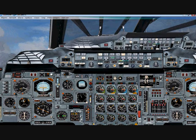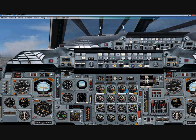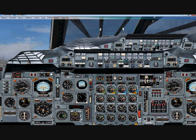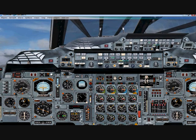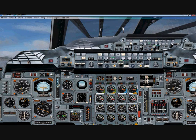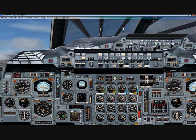Welcome back to my Concord X flight tutorials. In this tutorial we'll be reviewing the climb and getting up to speed. The north speed we want to reach today is Mach 2, and we want to get to a cruising altitude of 50,000 feet. We're hitting some turbulence right now and our current altitude is 7,000 feet. Throughout this tutorial I'll be stopping and starting the video as we get to different stages of flight.